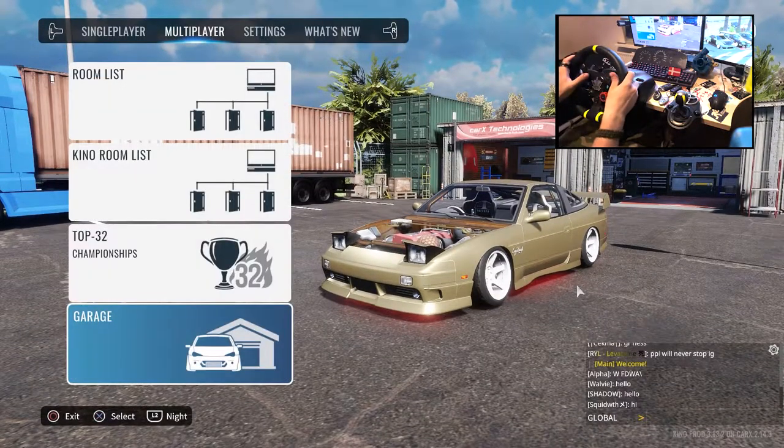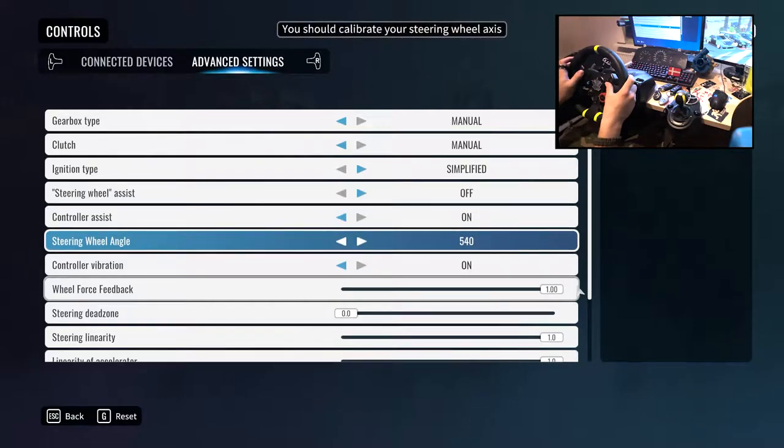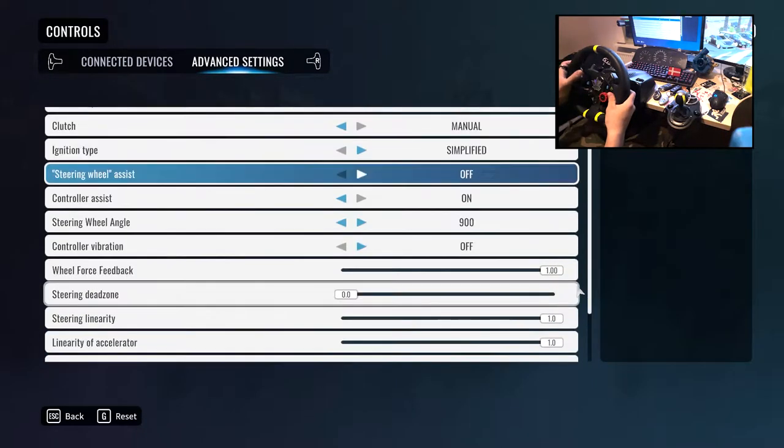As for steering wheel settings, I started on 540 then found it really easy to drift, so I changed to 720. That felt easy as well, so I went straight up to 900 and now I'm on 1080s. Wheel force feedback I keep on one. Steering dead zone zero, all assists on one. Steering wheel assist off — of course, it's a no-brainer. Steering wheel assist must always remain off, never use it.